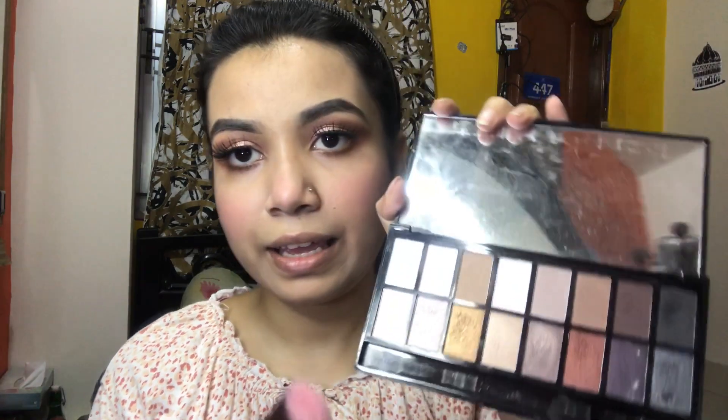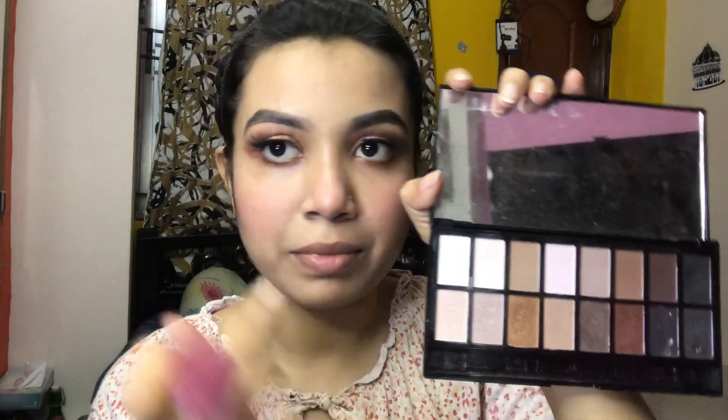My blush is done and now the last step is highlighter. I am using a highlighter palette and applying the highlight.